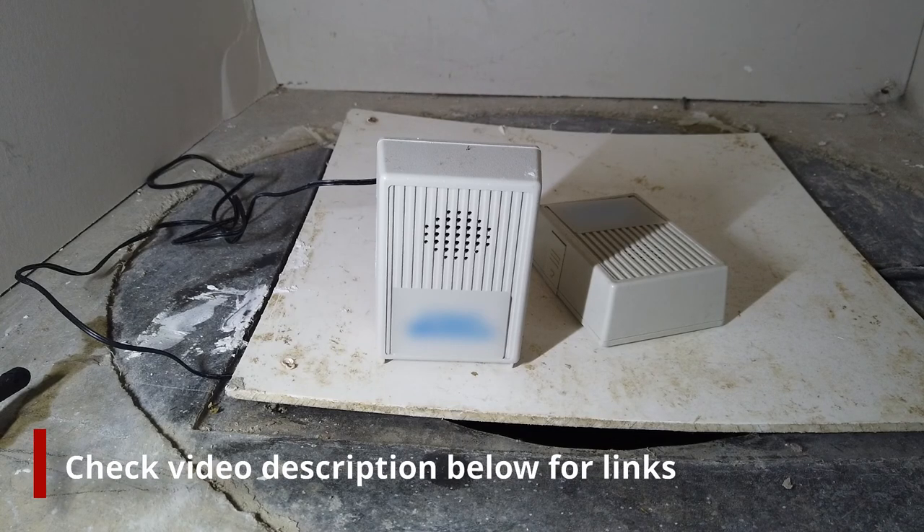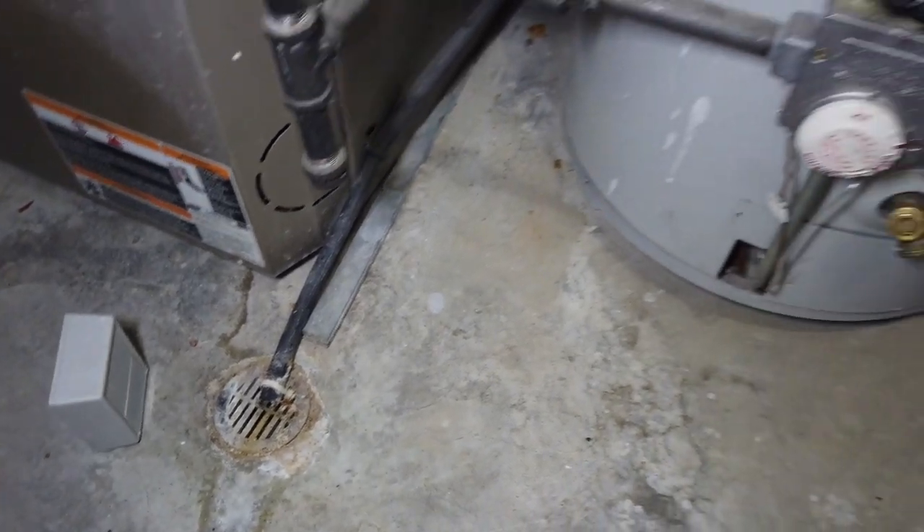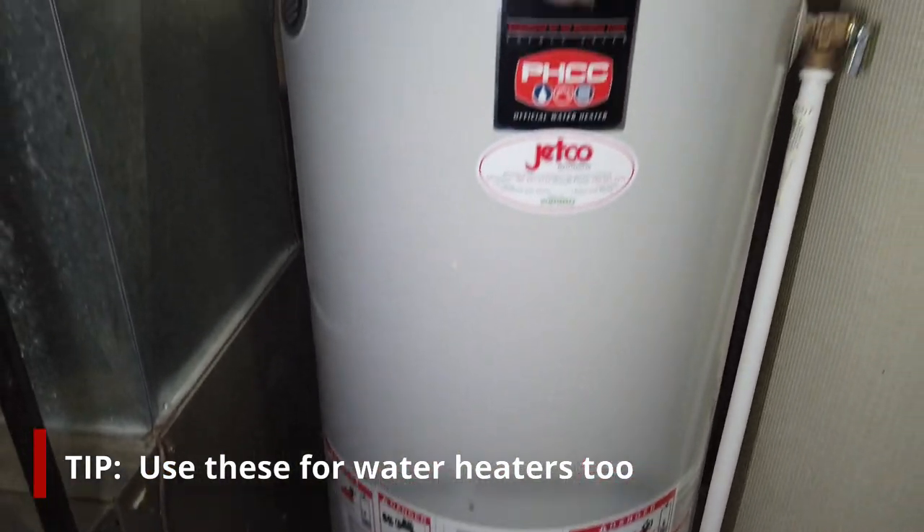For those of you that want a fancier alarm and one that can warn you while you're not at home, smart water detectors are also available. These will warn you by push notification to your smartphone. Find a link to these alarms in the video description below.